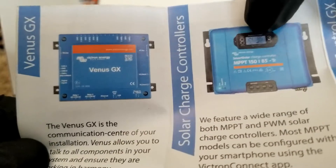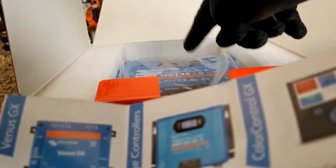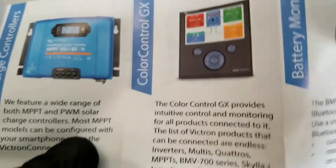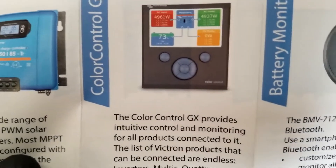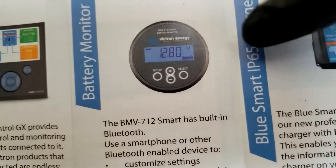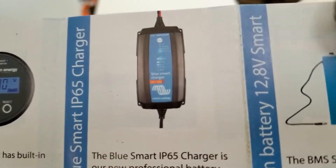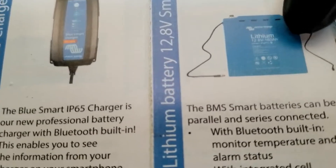The 150/85 TR is the middle model — we have the 45 and this is the middle one. You can incorporate a remote GX display to the top of this unit. The GX remote gives you all the information for everything you plug in — inverter, charge controller, state of charge — and it works as a meter as well. They even have their batteries with BMS, which can be wired in parallel or series.